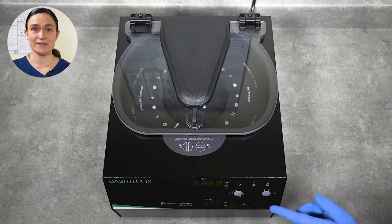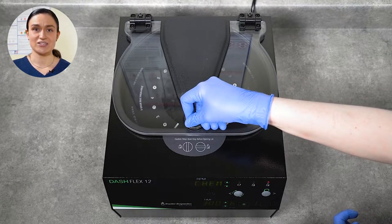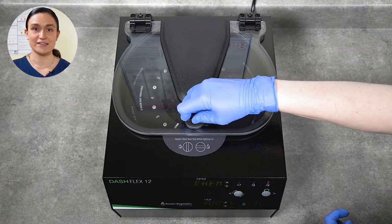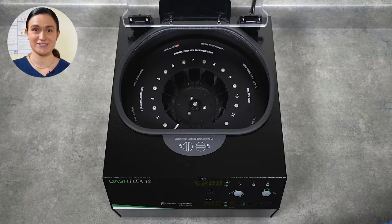Once you press that Stop Unlock button, you'll be able to open the lid by pressing down gently on that lid latch and turning it a quarter turn counterclockwise. Gently lift the lid open. You will see the rotor inside. Your Dash Flex 12 arrives with the rotor already installed — nothing additional to do here.